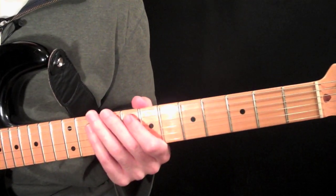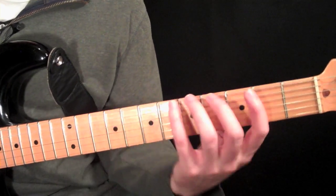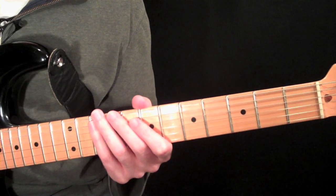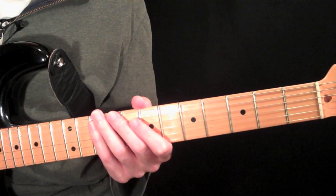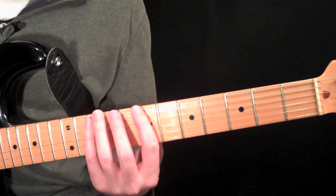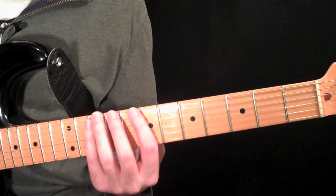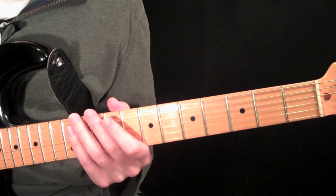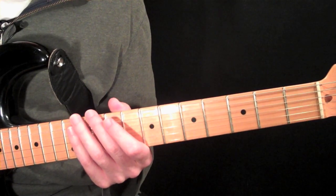I would recommend learning these things right on top of each other, then playing them in a couple different areas of the neck. If I flew through this, just download the sheet music — you'll be able to get it all there. Then we're going to use this along with our theory to really start playing things all over the neck. So stay tuned.